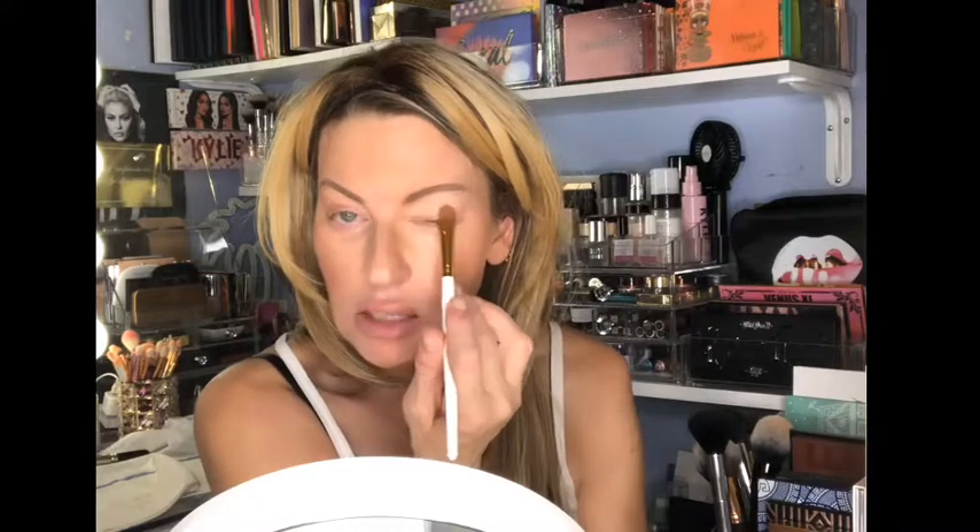Don't forget to subscribe and hit the notification bell. If you guys want to see how I got this look, just keep watching. I just want to review this brand and test out the brushes and give you guys the scoop on this brand. So I'm going to set my eyes using the P Louise brush and I'm just using my MAC Paint Pot in Soft Ochre to quickly set here.